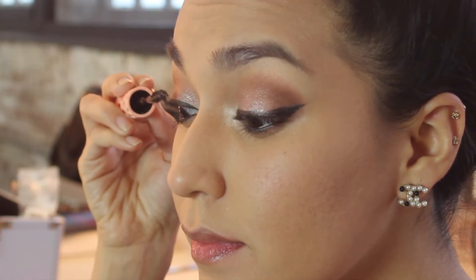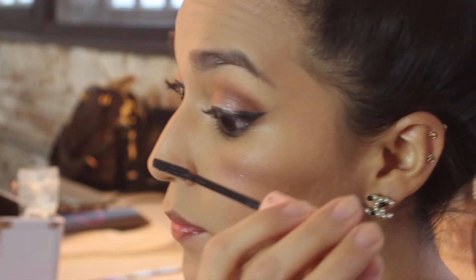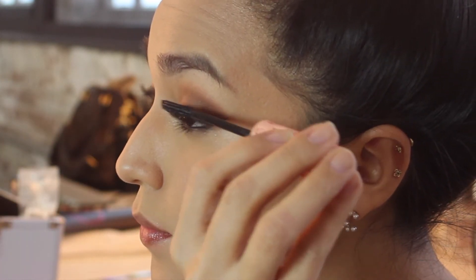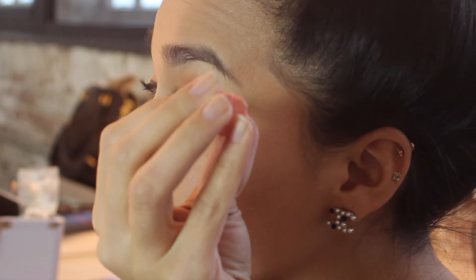I'm going to use a black eyeliner by Makeup Forever to line my waterline. Now I'm going to curl my lashes and then apply Benefit's Roller Lash Mascara. You can also apply it to your lower lash line.